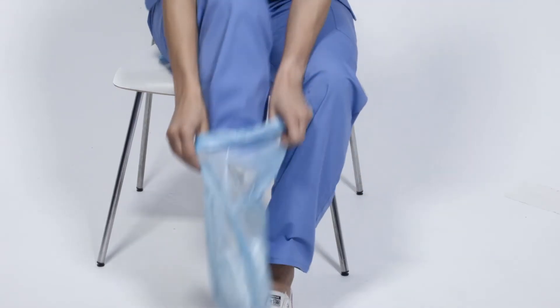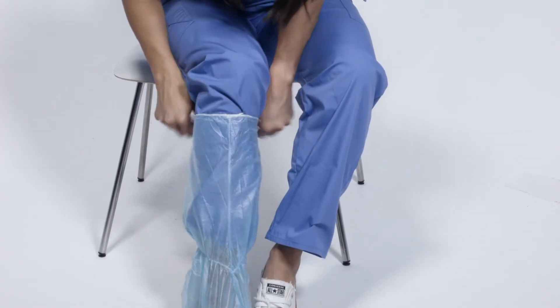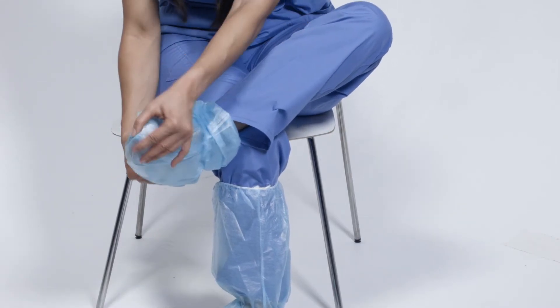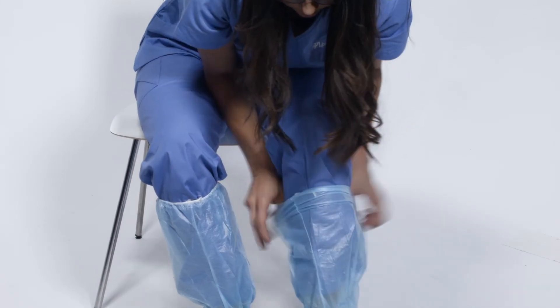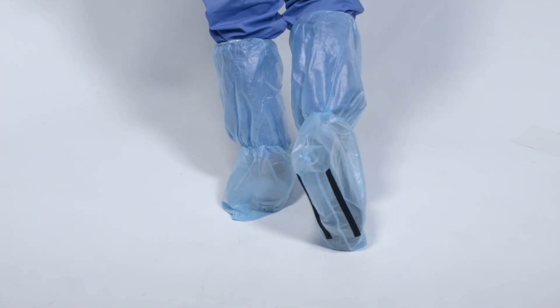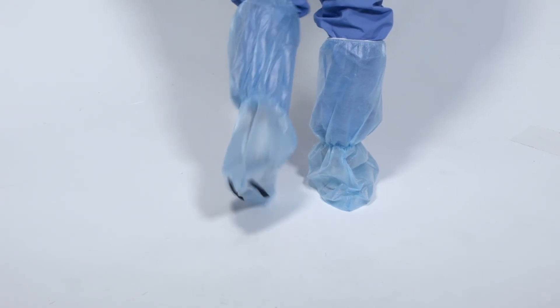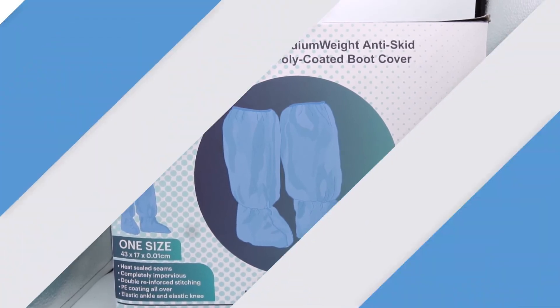Insert the feet tip first through the feet hole, place the elastic strap around the bottom of the boot first and adjust the ankle elastic strap to wrap around the bottom of the boot in a snug-like manner. Next, adjust the knee-high elastic around your shins as high as possible. The medium-weight anti-skid poly-coated boot cover is your best budget-friendly choice of medical boot covers for medium to high-risk scenarios in the market.